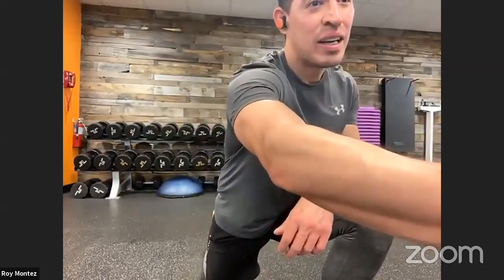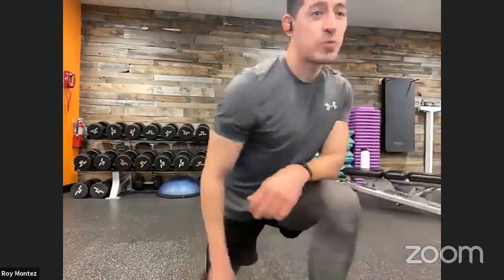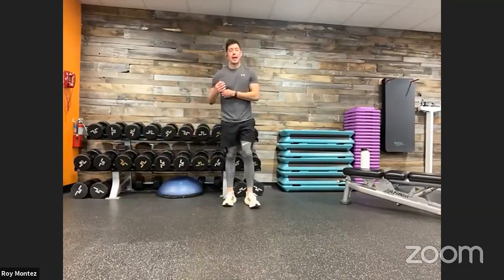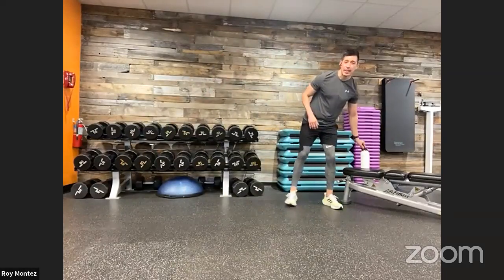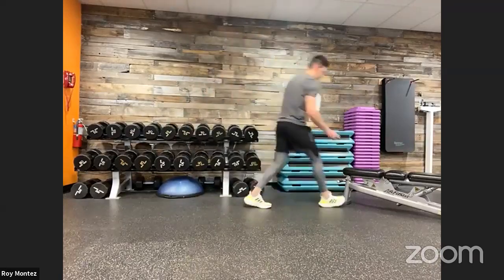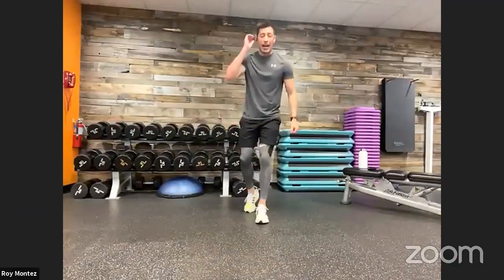One minute rest — we've made it through three rounds. Y'all are crushing it. Let's bring that breathing back down under control and rehydrate, towel off. Get ready for that last and final set — last set, best set. Sergeant Barry agrees. Five seconds — we are in that half squat with that reverse lunge, here we go.